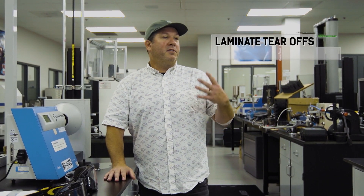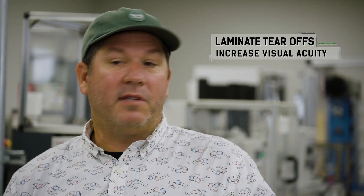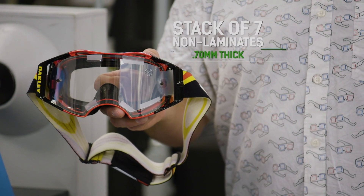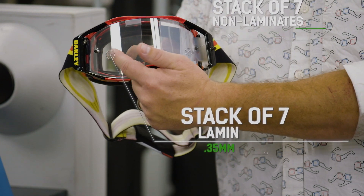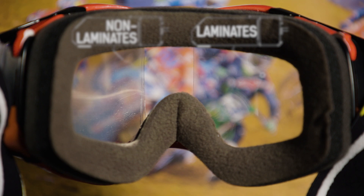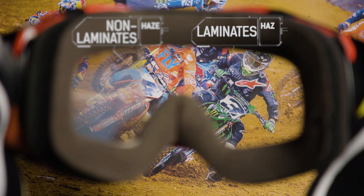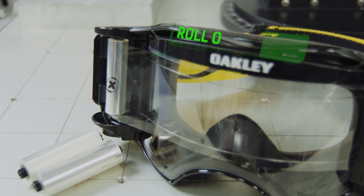If you can imagine having a bunch of fingerprints on your sunglasses or your reading glasses, it seems foggy to look through. That's essentially what happens with these tear-offs. So we've loaded an air brake goggle here with seven non-laminated tear-offs and seven laminated tear-offs, and we're going to show you visually how dramatic that difference is. When you laminate the layers together, you reduce the amount of light dispersion between all the layers — and that's the true benefit of the laminated tear-off.